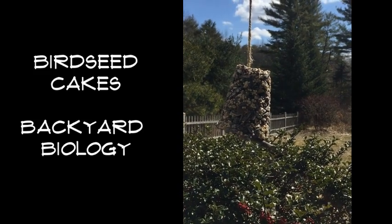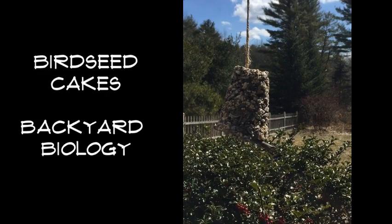This is Miss Nichols, your backyard biologist, and today we'll be making birdseed cakes.